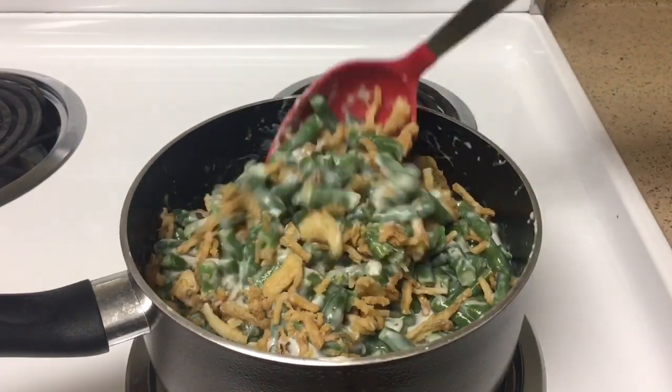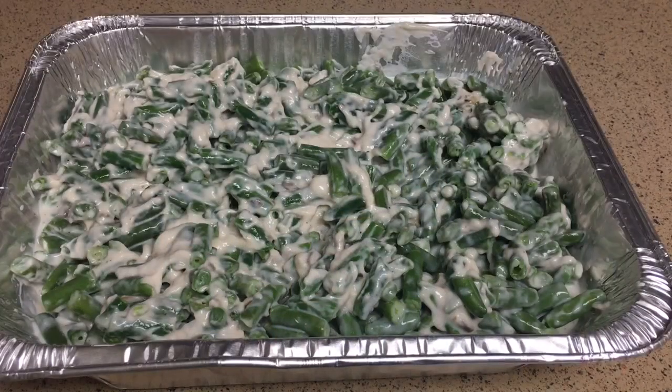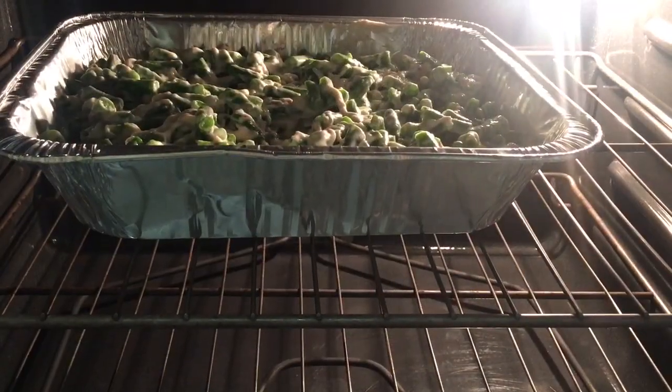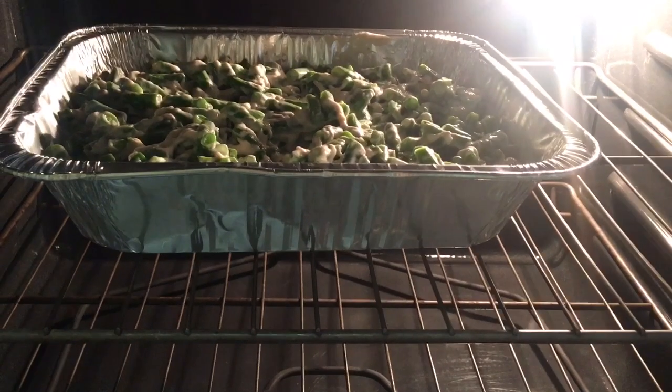Now that we are done adding all of our ingredients, let's transfer them into a foil pan. I have heated the oven to 350 degrees Fahrenheit, and it's best to cover the casserole with aluminum foil so it cooks more evenly. We will let it bake in the oven for about 30 minutes.